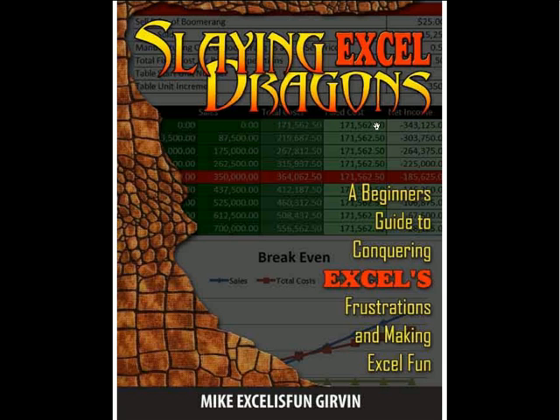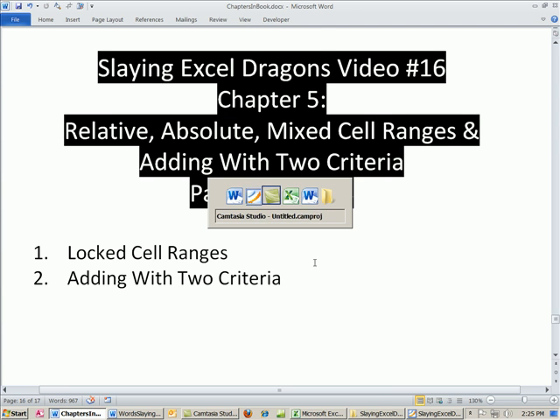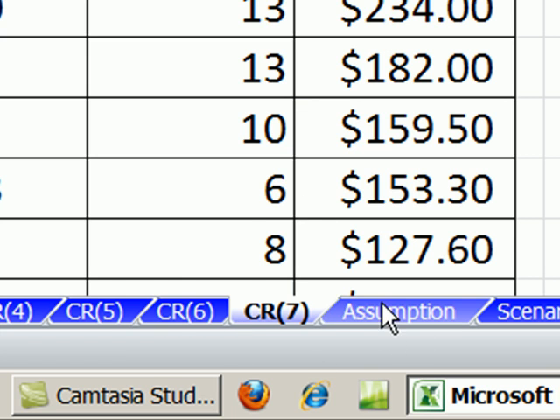Welcome to Slaying Excel Dragons, video number 16. These are the videos that accompany this book, and we're in chapter 5. Last video, we had an epic video about cell references. This video, we want to talk about relative, absolute, and mixed cell ranges instead of individual cell references. We're going to do whole ranges. Here's our workbook — Excel is Fun start file. You can download it from the link below the video. We are going to start on sheet number CR7.